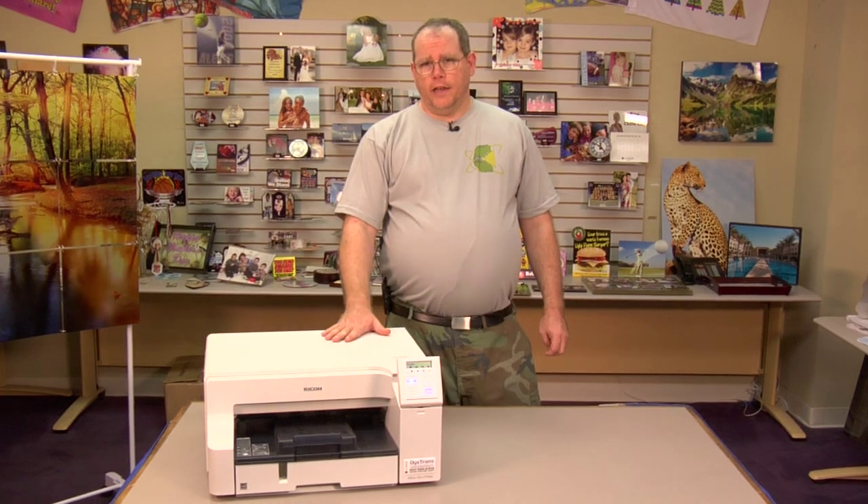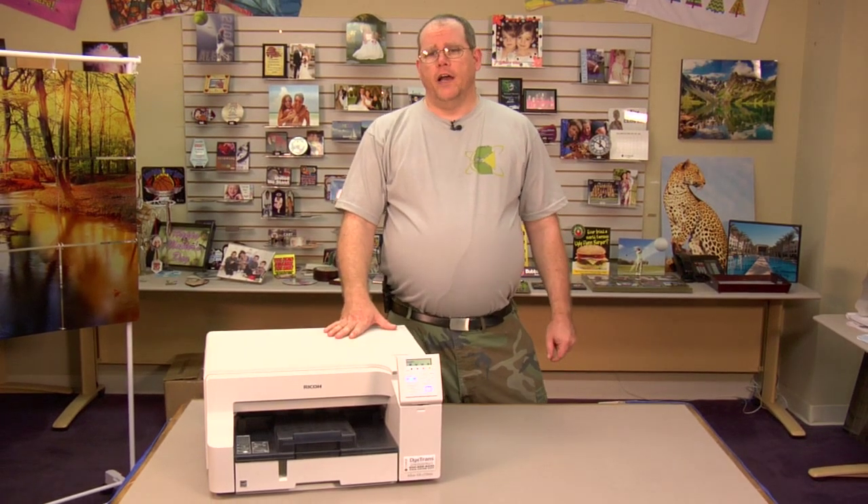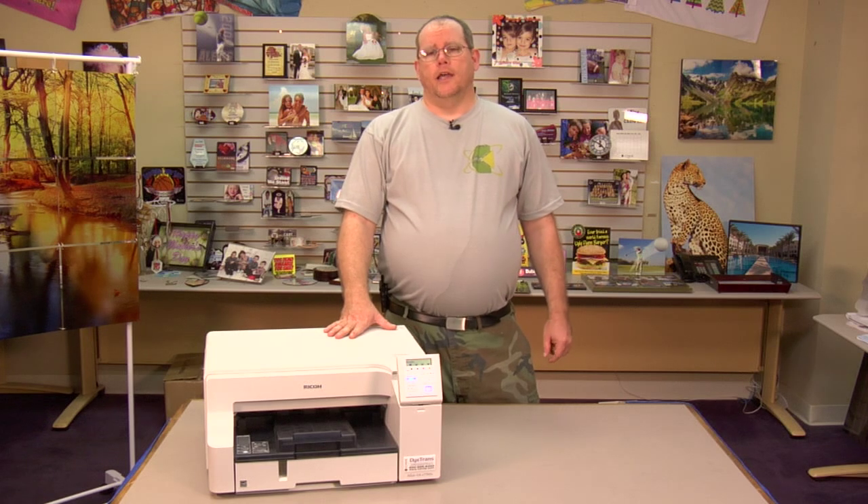Hi, this is Andy with Conde Technical Support. Today I'd like to show you how to set up your Ricoh GXE 7700N as a network printer. All of our Ricoh printers now come with a built-in network card. This enables you to connect it right back to your router so that you can print to it from any device you have, including your wireless laptop.